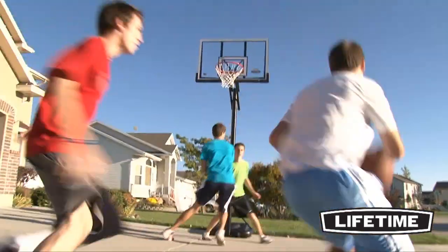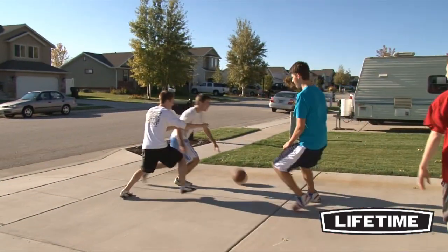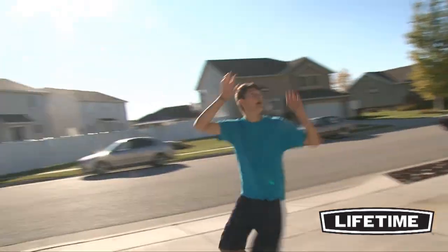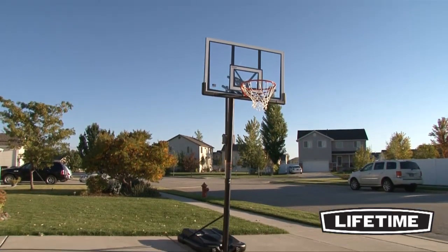And with a five year limited warranty, this system from Lifetime Products is sure to provide years of family fun. So let Lifetime bring the arena to your home. With our quality construction and innovative designs, a Lifetime residential basketball hoop will transform the way you play.